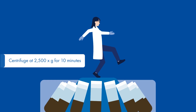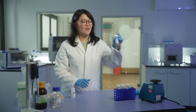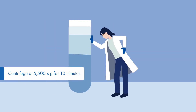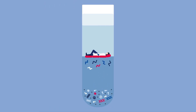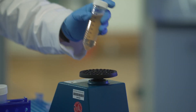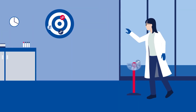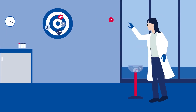Transfer the supernatant into a new 50 ml tube. Add solution CD2, vortex briefly for 5 seconds, and centrifuge again. Solution CD2 removes contaminants that interfere with downstream PCR analysis. After centrifugation, decant the supernatant. Add solution EA and vortex briefly for 5 seconds. Solution EA contains chemical components that optimize the binding of RNA onto the silica membrane of the MB-spin column.